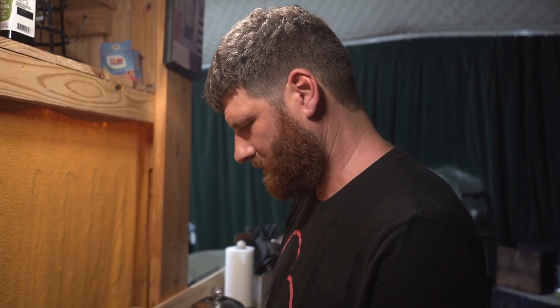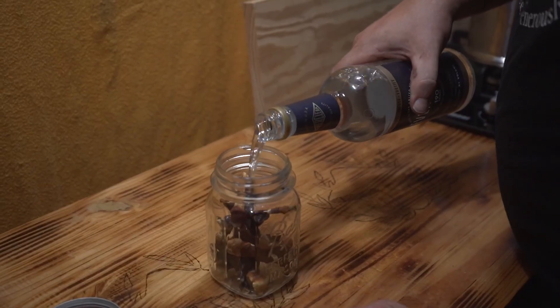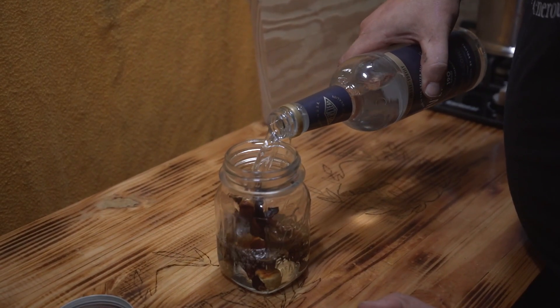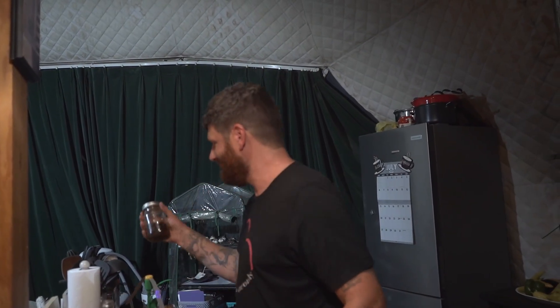These are some reishi mushrooms that I grew. I'm going to make a tincture out of them for the second time. Ever since I started taking this course at Fungi Academy I've been experimenting with mushrooms in all different kinds of ways. For instance, this is another tincture I made but with some local moonshine — you can see it's a lot darker. This has been sitting for a little while, so we'll see how these both turn out. I can't wait to be growing all kinds of medicinal mushrooms that will benefit our health here off-grid.